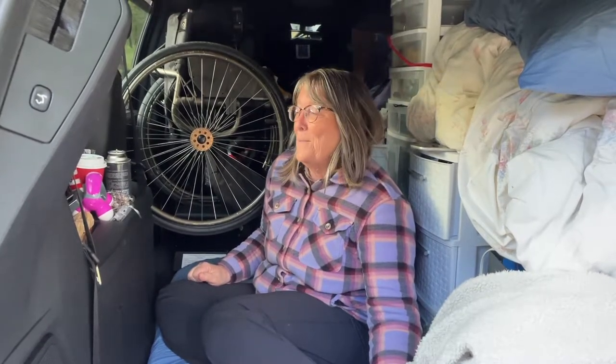This video is just to show how tight a minivan is for somebody who's in a wheelchair. I'm gonna get my salad out of the fridge so that I can have some supper.